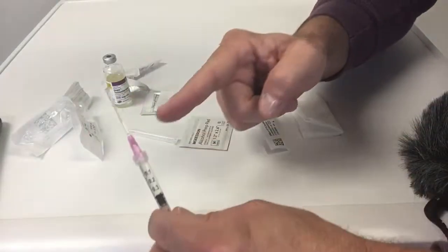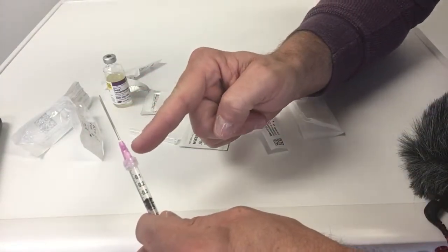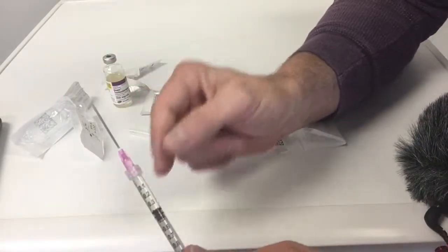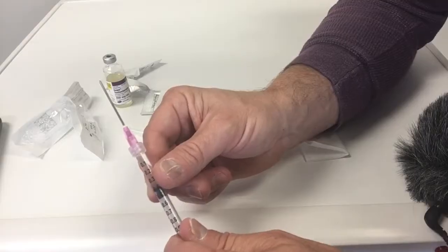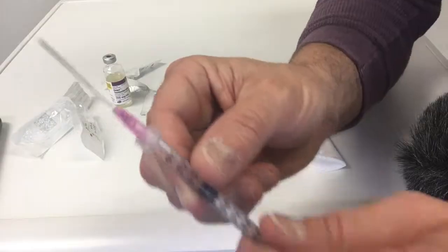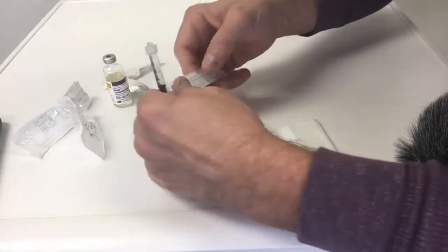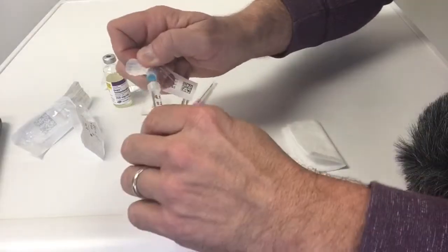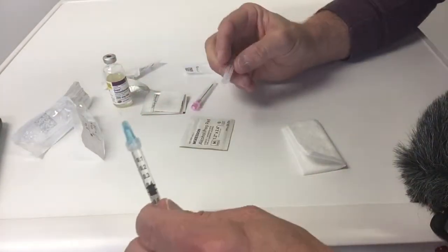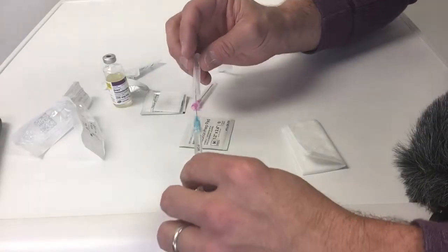Now that the barrel is clear, I'm going to take this needle off and attach our injection needle, which is a 25-gauge, one-and-a-half inch needle — much smaller in diameter than the drawing needle.